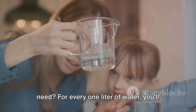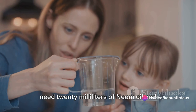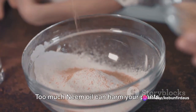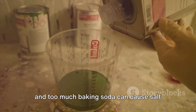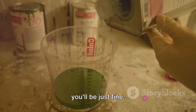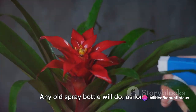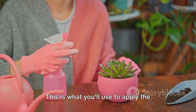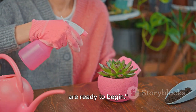So how much of these ingredients do you need? For every one liter of water, you'll need 20 milliliters of neem oil and two tablespoons of baking soda. Remember, consistency is key — too much neem oil can harm your plants, and too much baking soda can cause salt buildup in the soil. Lastly, you'll need a clean spray bottle to apply the pesticide to your plants.